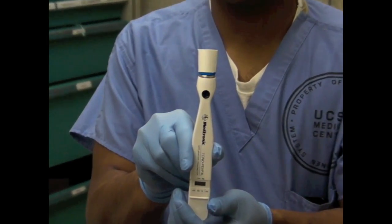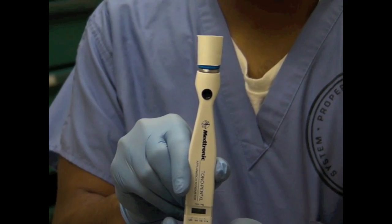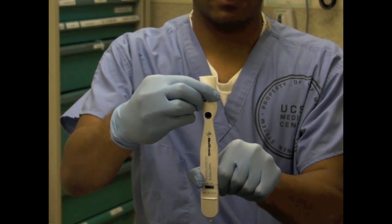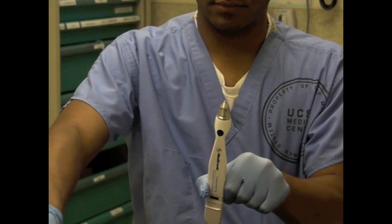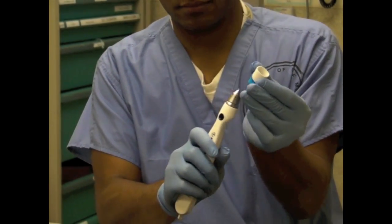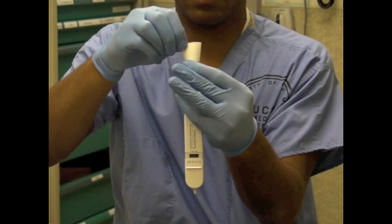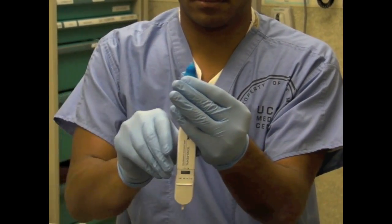After opening the case and taking out the tonometer, you may see a tip already in place. Assume that it is not sterile. First, remove the tip and open a new one. Place the new tip on the tonometer. Roll the bottom down and remove the paper attached to the tip.